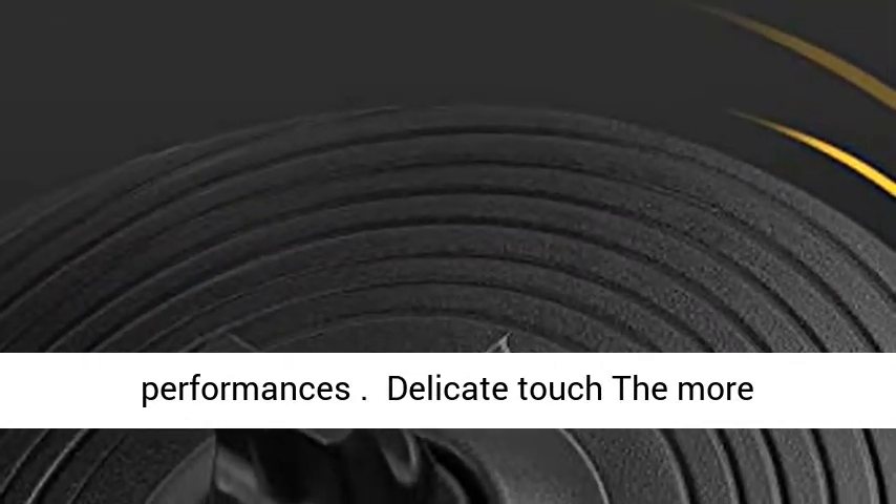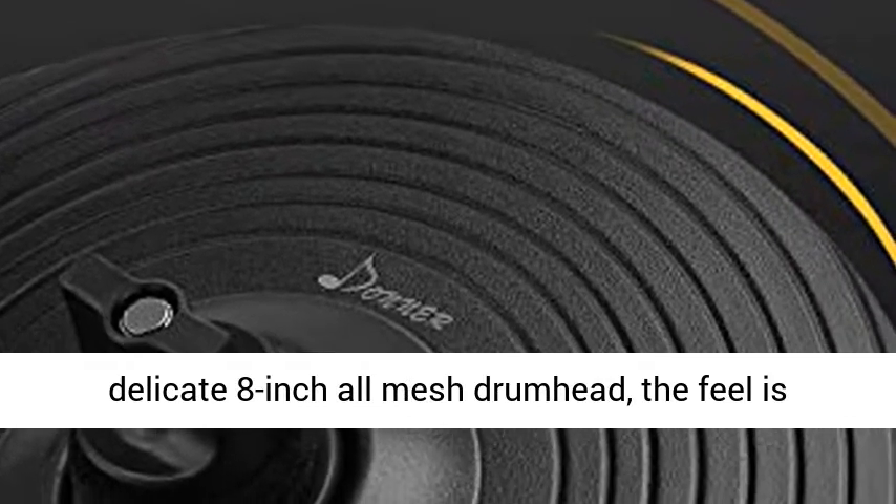Delicate touch — the more delicate 8-inch all-mesh drum head. The feel is close to the real drum, helping you to practice as a good drummer.